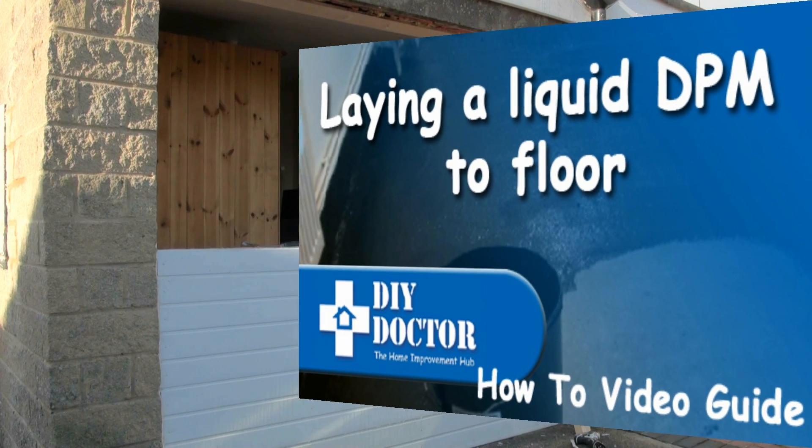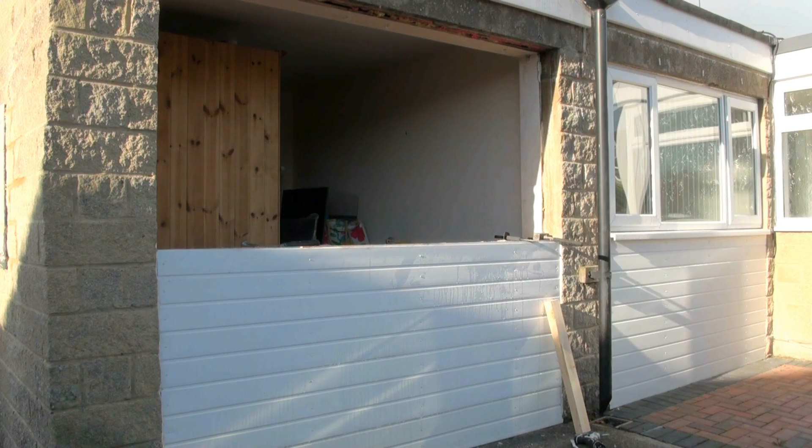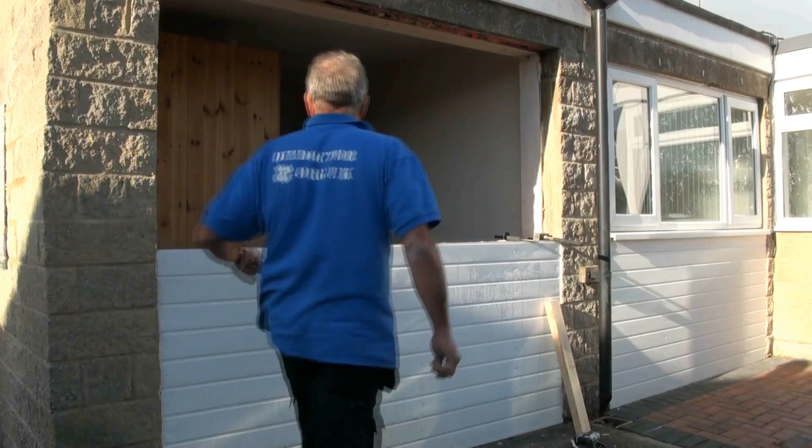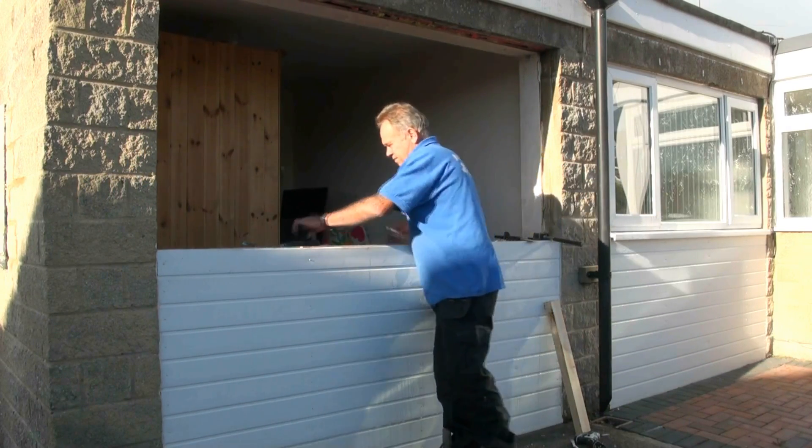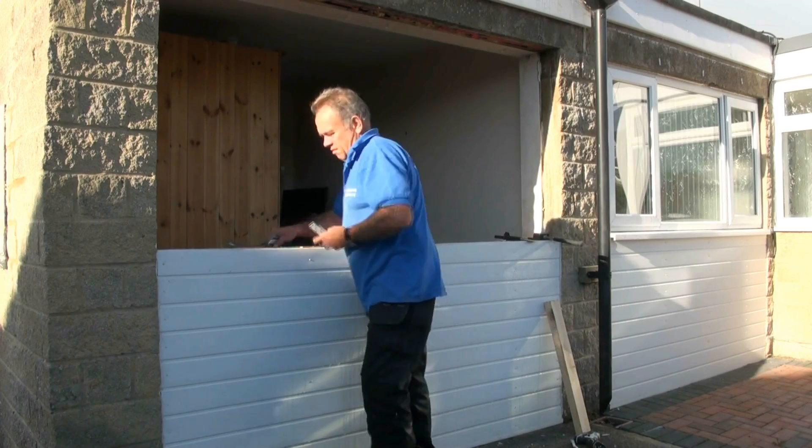We were asked to look at an existing garage conversion just like next door's. This one had failed building control because the floor was 3 inches out of level and no damp proof membrane had been inserted.